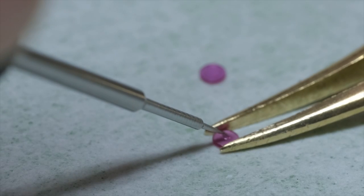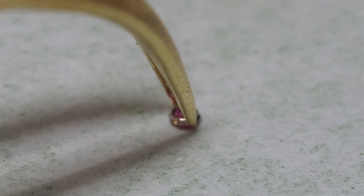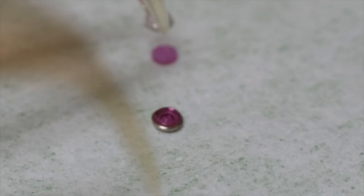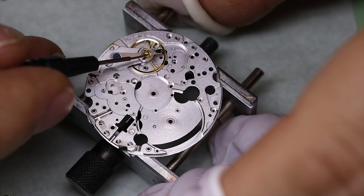We put a little drop of 9010 in the middle of the capstones and then put them back into the shock setting.